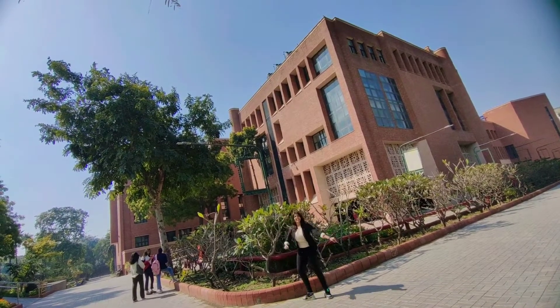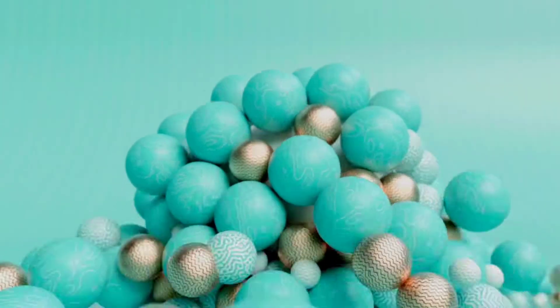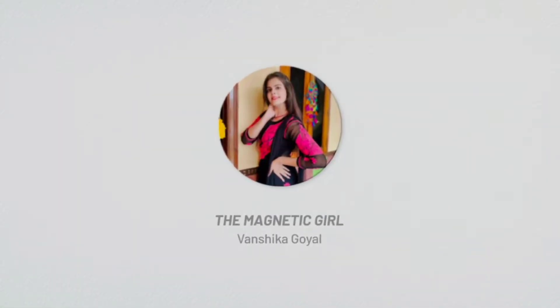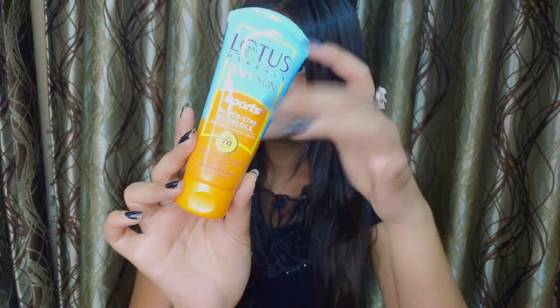Being a travel enthusiast and a college student, the most important product I have to carry and apply is a sunscreen. My personal favorite is this Lotus Sports Sunscreen, and it's very effective.